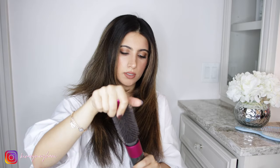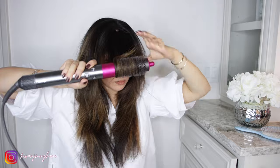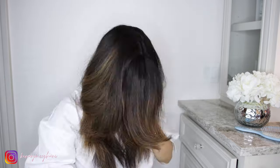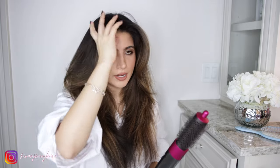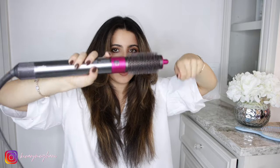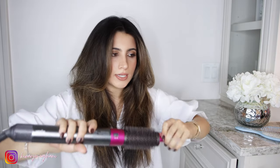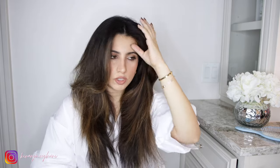Now I'm actually going to take the round brush attachment and do my bang area. My trick for getting your bangs really voluminous is to go forward with it as many times as you can and then kind of bring it back. Roll it and bring it back up to your head and let it sit for 5 to 10 seconds, then bring it back down — that's what gives it that volume and that flip at the end. Just a little tip there.